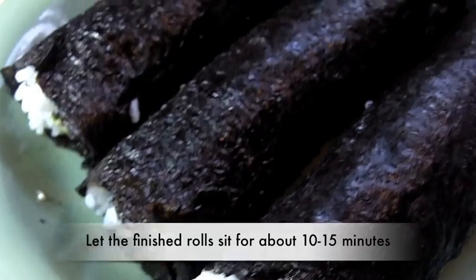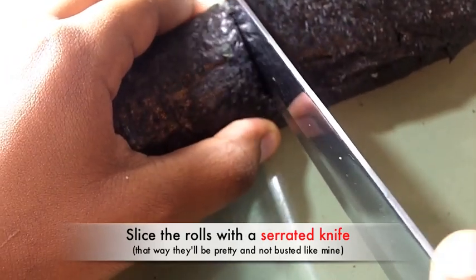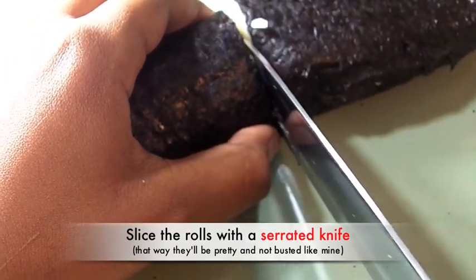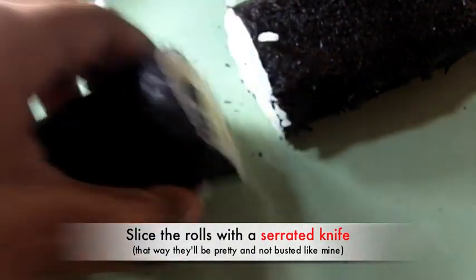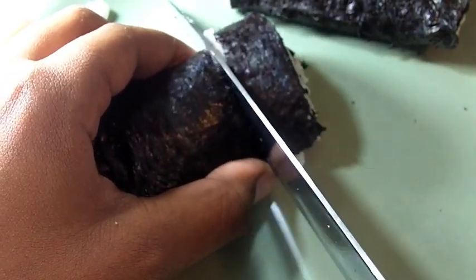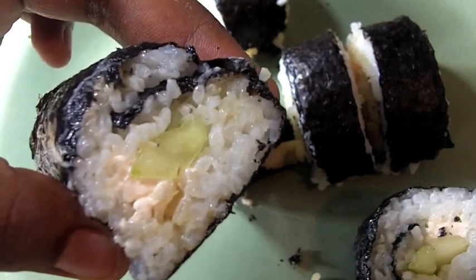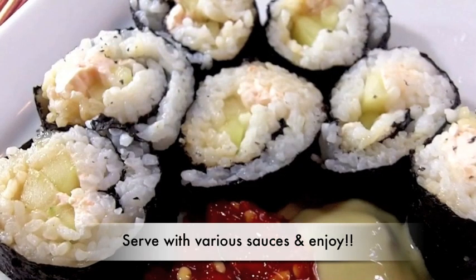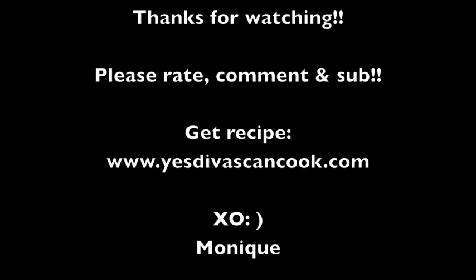There are our sushi rolls! Let them sit for about 15 minutes to soften up a little bit. Then slice in the middle with a very sharp knife — one slice down the middle. This knife wasn't so great; I think I used the wrong knife. Then cut the halves into little pieces. And there you have it — it is so good. Get some sauces, serve it all up. I like to use a lot of sauces.